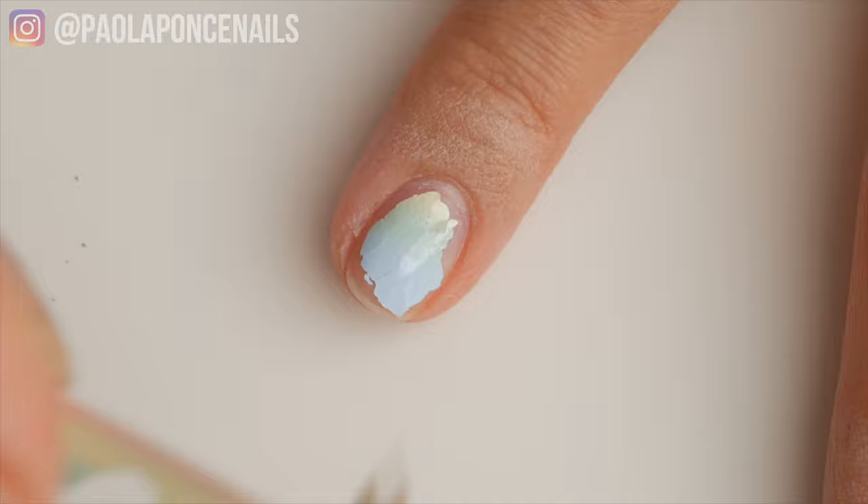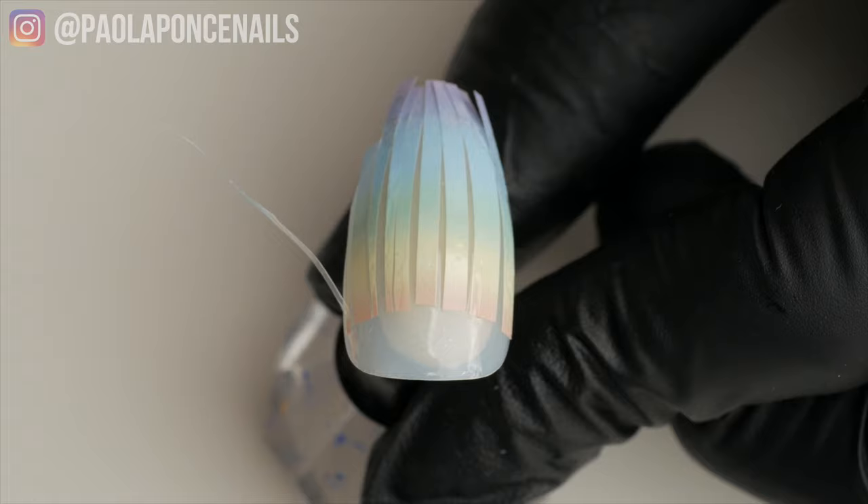Secret number seven: do not wrap foil transfer gel or foil around the nail's free edge. This transfer foil gel is alive — even after being cured and wiped, it remains tacky.